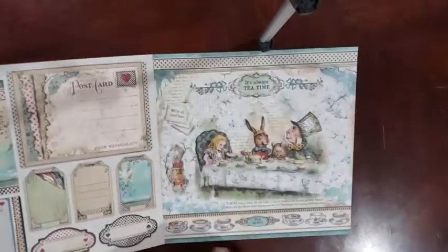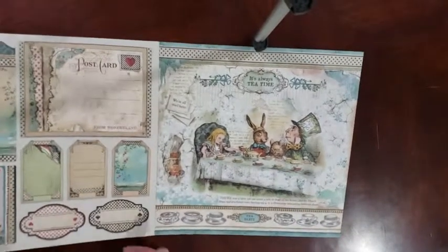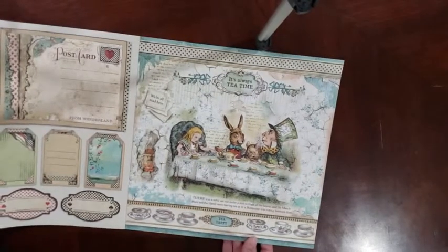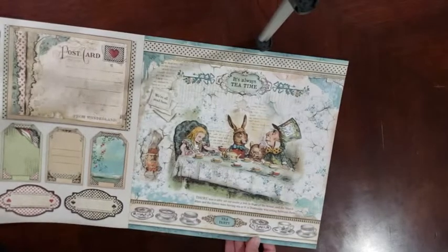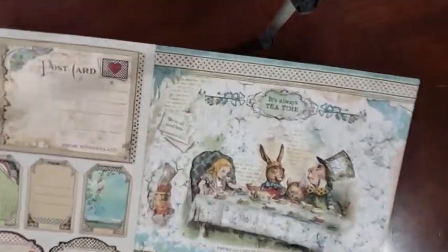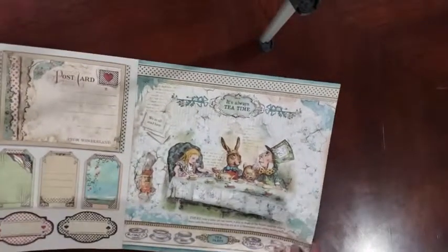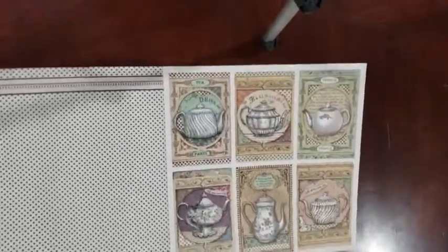Now, I love this. This paper right here is probably my favorite one so far — the Tea Party. 'There was a table set out under a tree in front of the house, and the March Hare and the Hatter were having tea at it. The Dormouse was sitting between them.' 'We're all mad here.' But that's fine. Yeah, I'm really liking that page. And then we've got the back. I really like these cut-aparts, too.